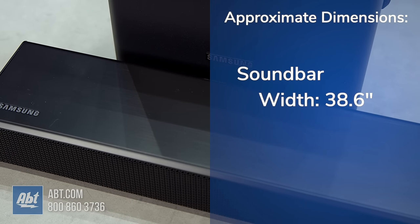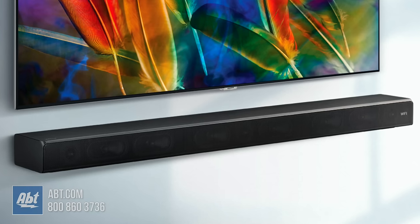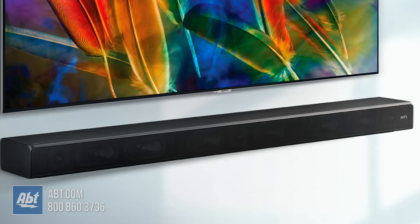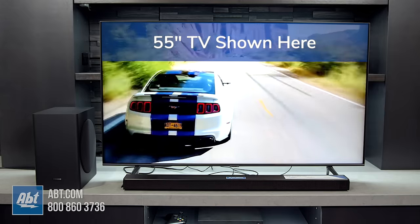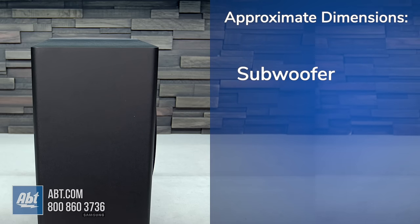It's just over 38.5 inches wide, about 2.25 inches high, and 3.5 inches deep, and it can be placed on a stand or mounted to the wall with the provided hardware. Size-wise, it's going to look best under TVs in the 49-55 inch range, but you can certainly use it with any size TV that has the right connection.